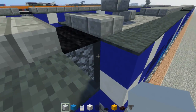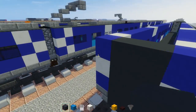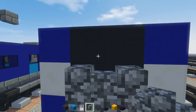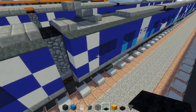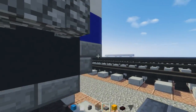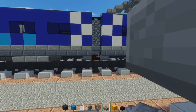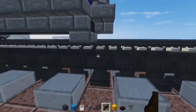Then we're going to do the gangway — that's going to be a gray concrete block right here with cobblestone wall. Black carpet on top, and then at the bottom we're going to have two stone brick slabs like that. Then the coupling — it looks like that — and also the little connection made of dark oak wood fence gates.